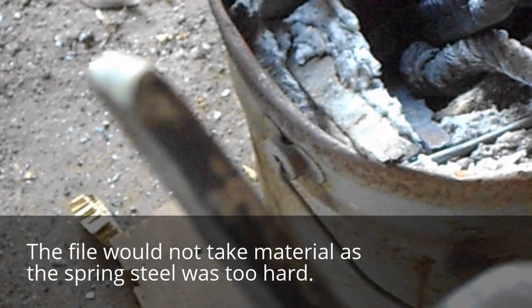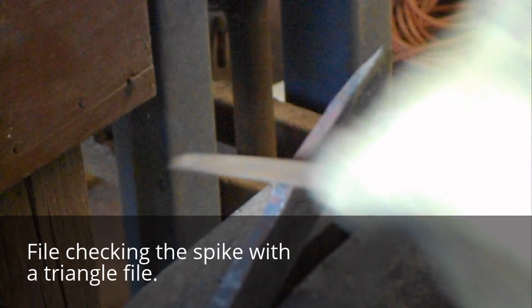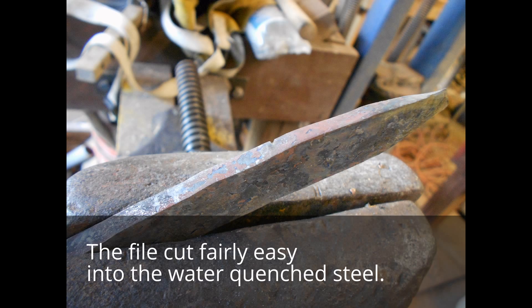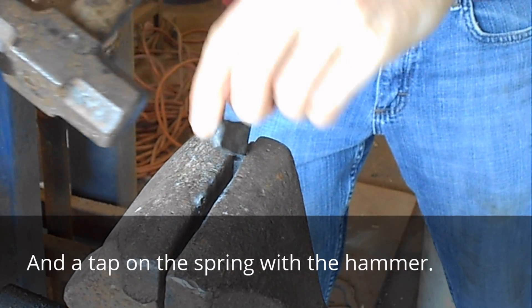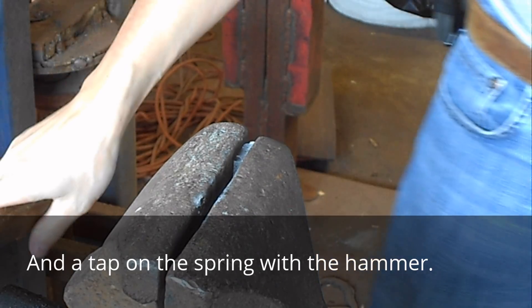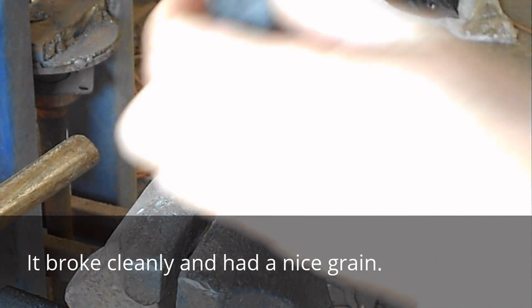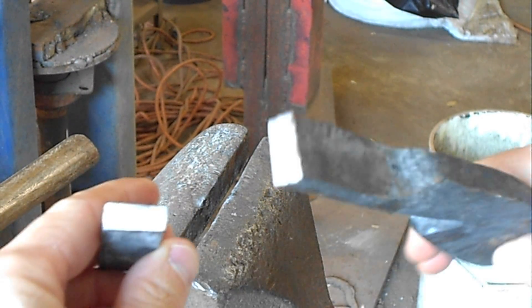As you can see, he may have nicked into it a little, but we're going to put it to the file test. There we go — we got a nice clean break.